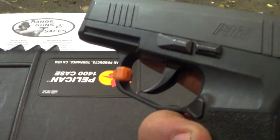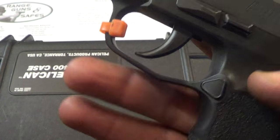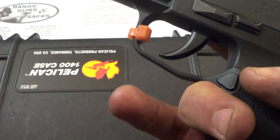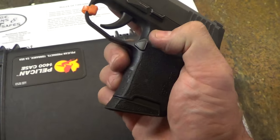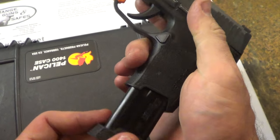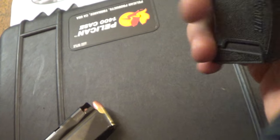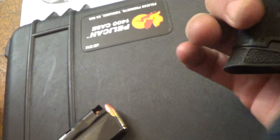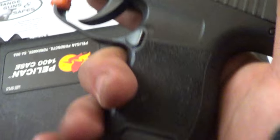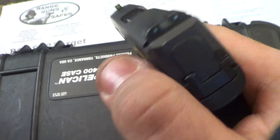I'd like to get some more rounds in it. Nice slide serrations. Good little undercut there — that's pretty comfortable. The triangle mag release is kind of interesting. Ergonomically, especially for how short it is in height, they've done a very good job designing it.